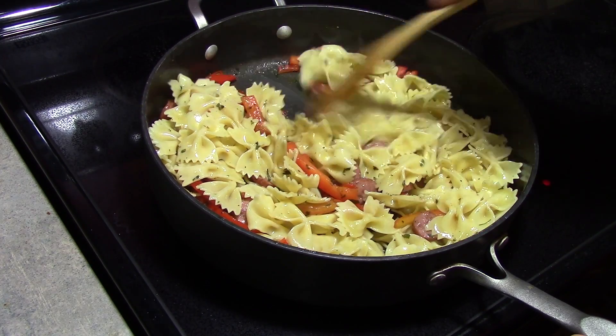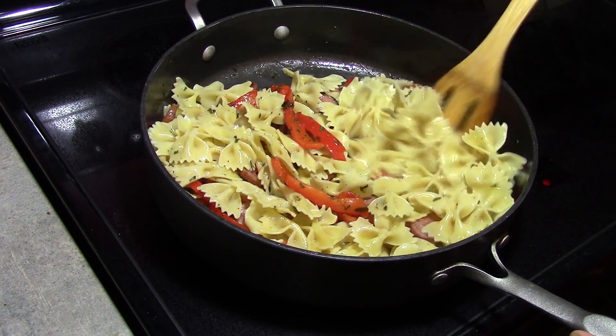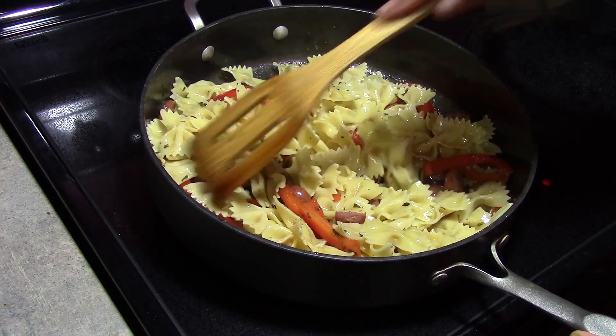And then I am just going to let this simmer on low heat for about 5 minutes. And I know this sounds too simple, but that is all that there is to it. We will be prepared to serve.